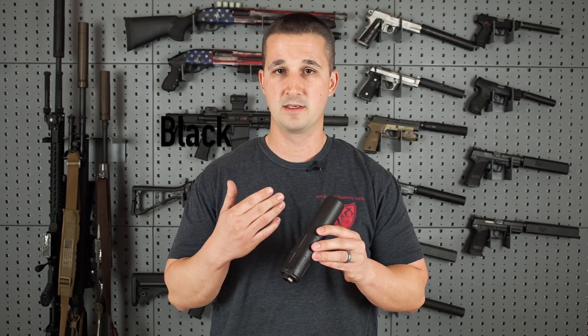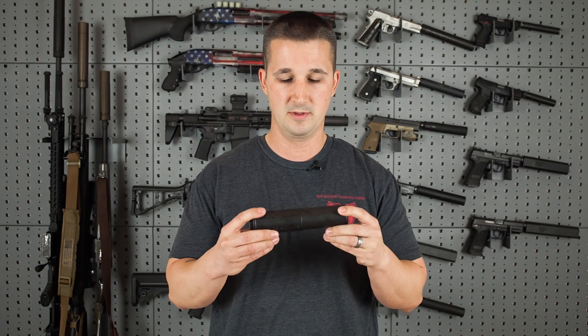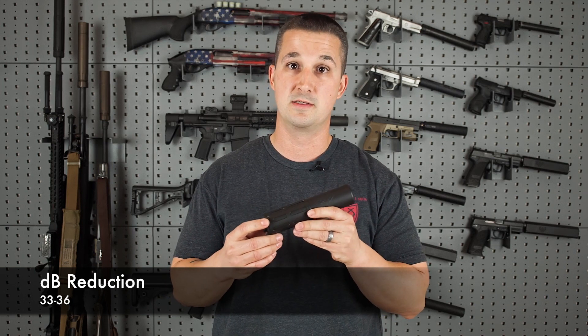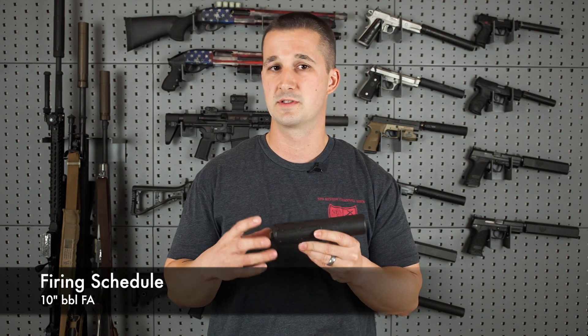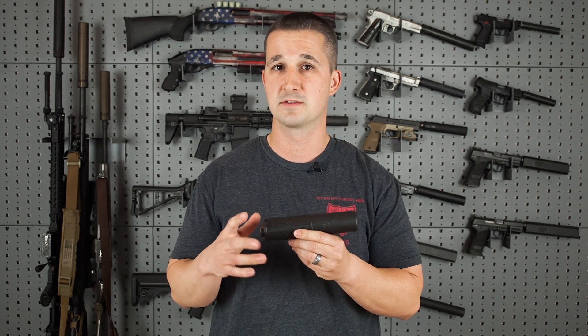Innovative Arms offers this in black, flat dark earth, OD green, and brushed stainless, which is a pretty cool look. The decibel reduction as tested by them is 33 to 36 decibels, and the firing schedule is full-auto rated down to a 10-inch barrel, which is pretty robust — that's a lot of abuse. They have a test can with around 40,000 rounds on it, so that's pretty tough.